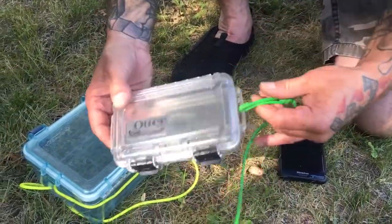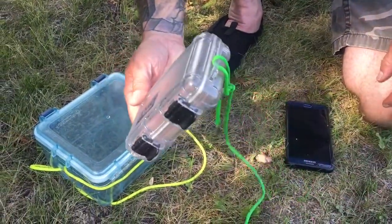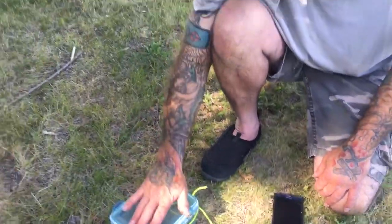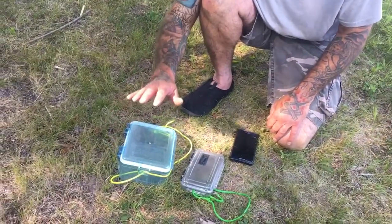Not sure how deep you can keep them, but they do kind of float on top a little bit. Same thing — they have a strap where you can hook some paracord. I would recommend getting a bigger box if you're in a kayak.